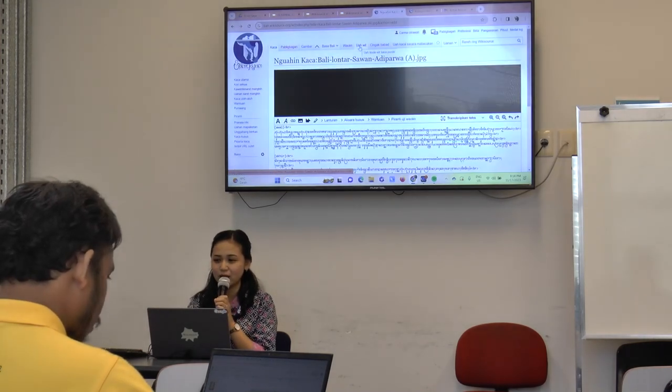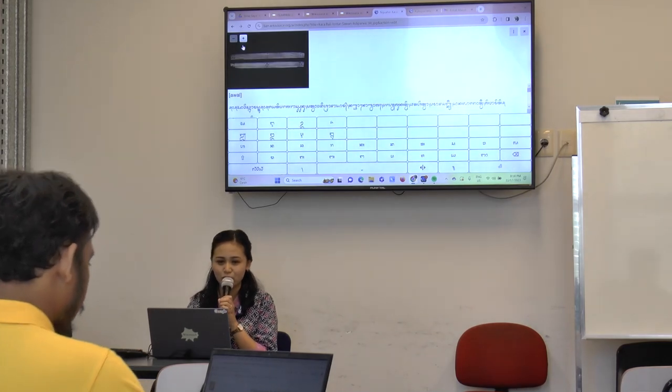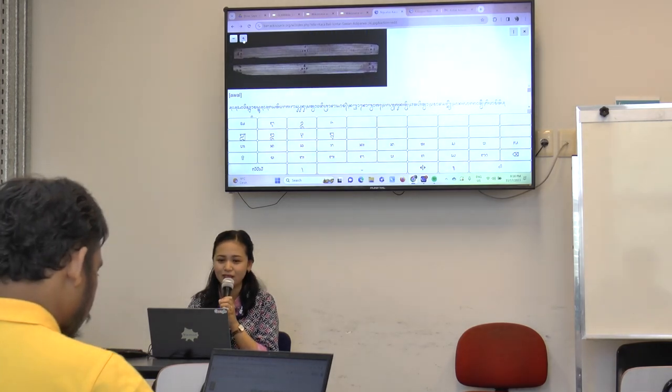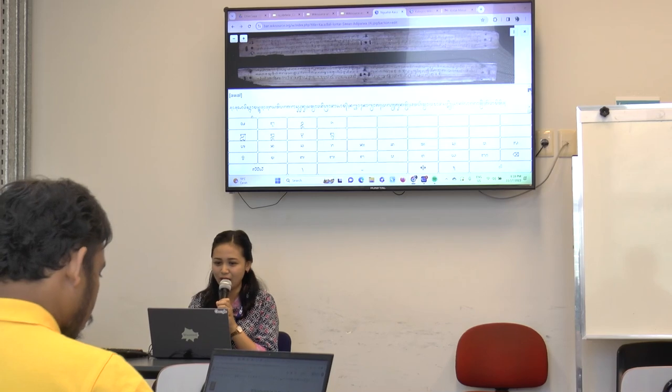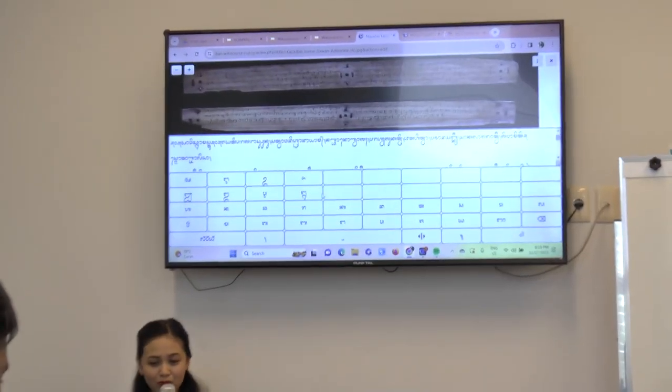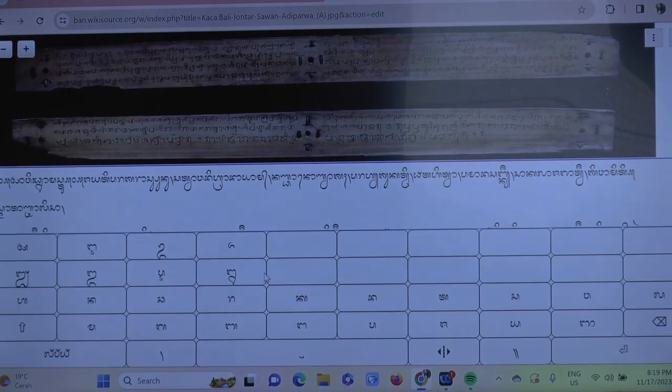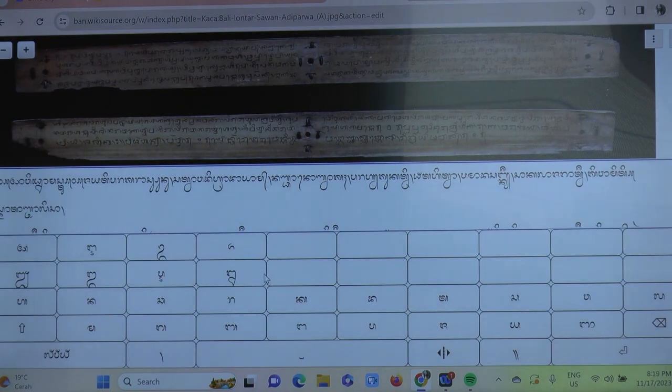If you want to read or edit, you just click edit. Luckily, I have a Balinese keyboard tool, so it's really easy to edit and retype the manuscript. In Indonesia we have many other local languages that also have scripts, but they don't have tools like this for Balinese. I'm so lucky as a Balinese to have this tool to retype our manuscripts.